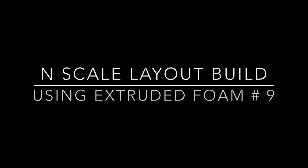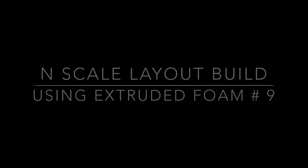Thank you for joining me as I share my experience of building my first N-scale layout. Today we're going to continue to work on the campground module.